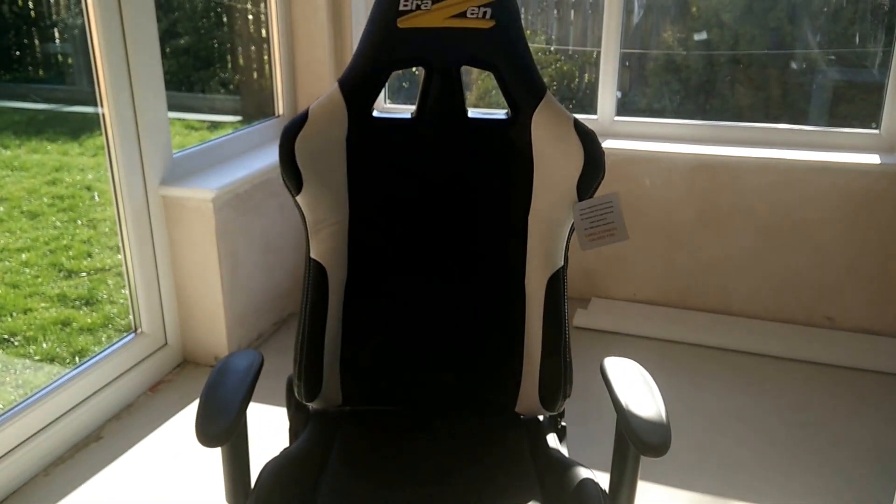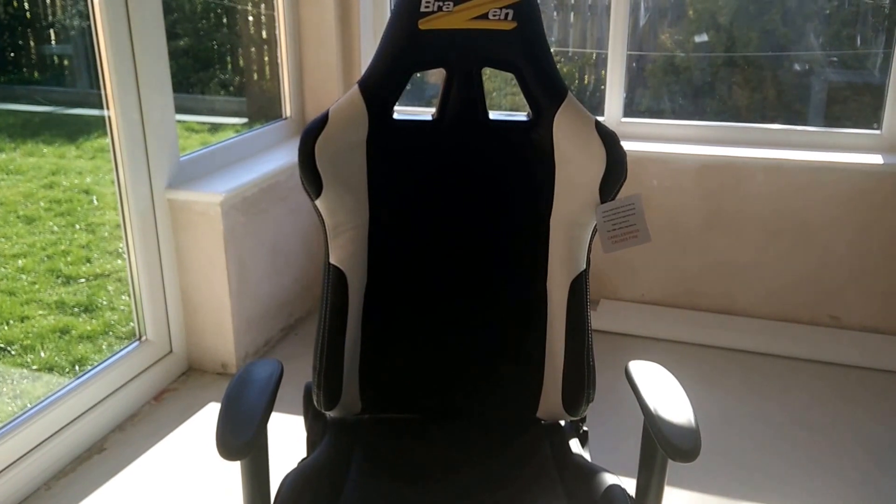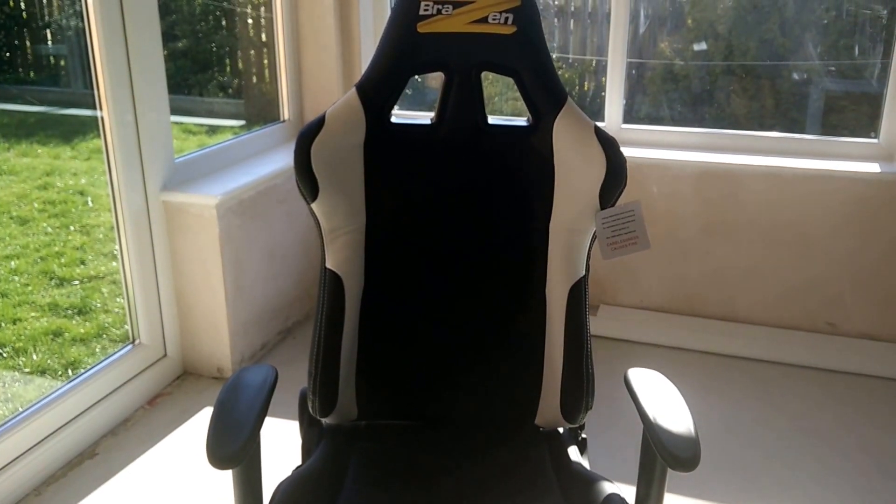There's no doubt about it — it doesn't look right, and you can actually feel it when you sit back in the chair. There's just a little bit of crookedness about it, so it's going to have to go back to boysstuff.co.uk, who I bought the chair from, to hopefully be replaced with one that's straight.